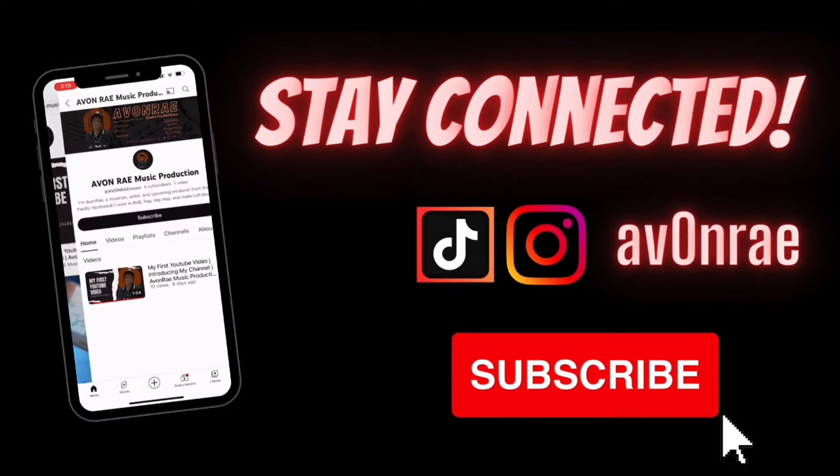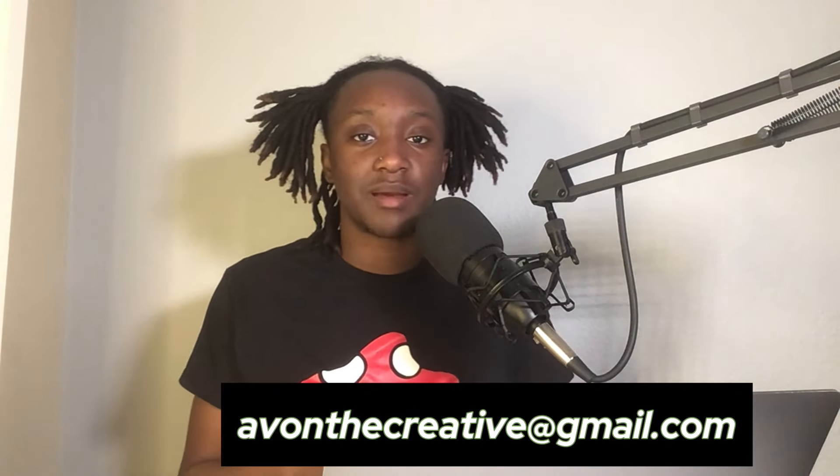I'm watching this stuff too, so we can both get better at the same time. In conclusion, we've got to get better. Our music sucks right now, but it doesn't have to suck for too long. Please hit that subscribe button, comment for more, and follow me on all social media platforms so we can stay connected. Reach out to me — you've got my email if you ever want to collab. Our music doesn't have to suck. We can do better. Let's get it!